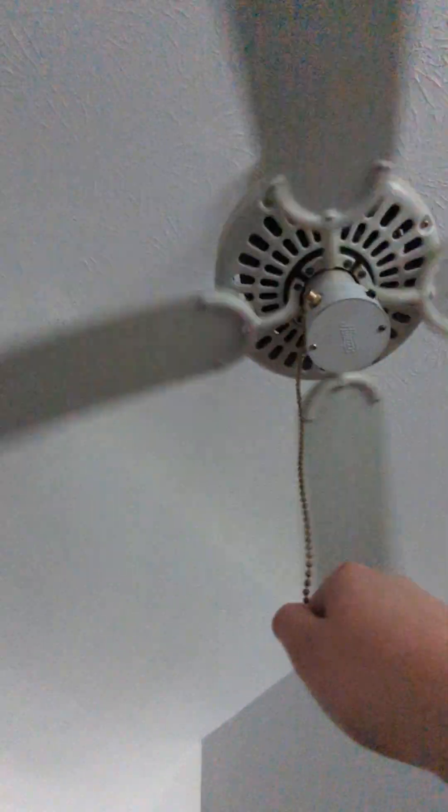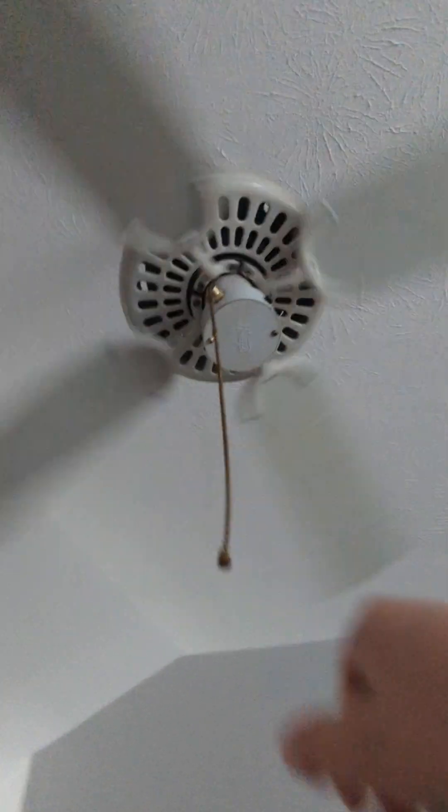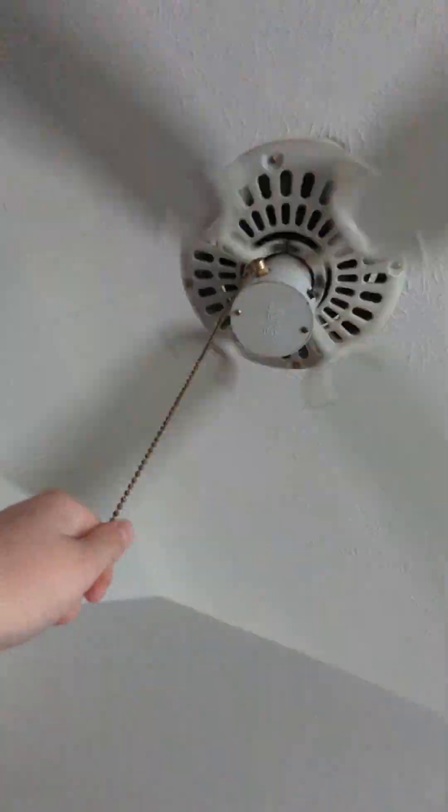It wobbles a little bit on low. The mounting is really loose, but it's not going to fall because it's just the down rod — not the actual mounting bracket. I just like these fans, I especially like these kind. I'm not sure if this is a 42-inch; I think it might be like a 30-inch.